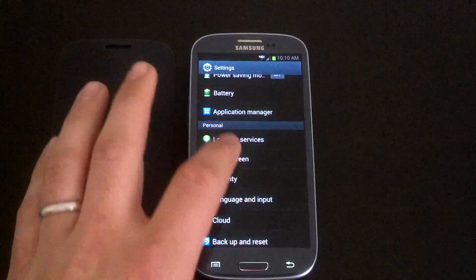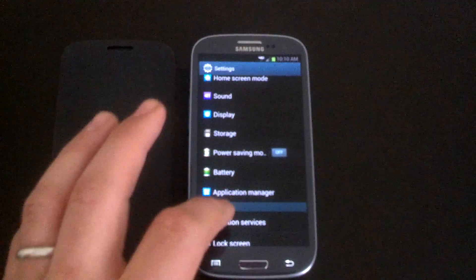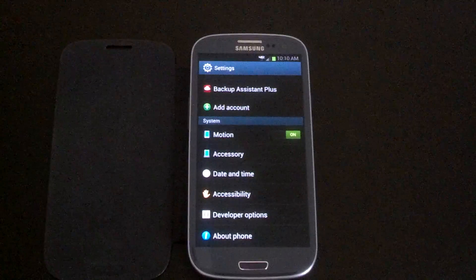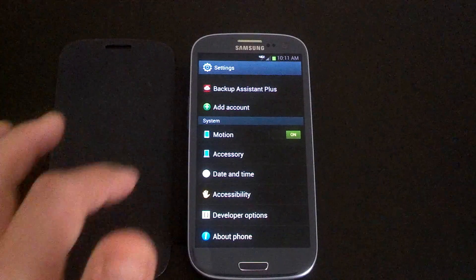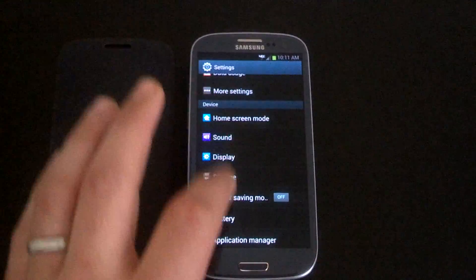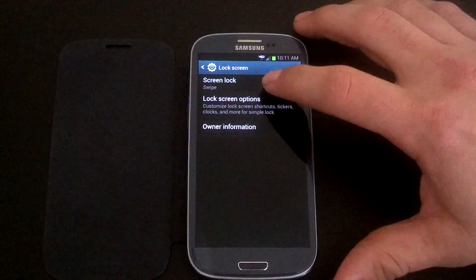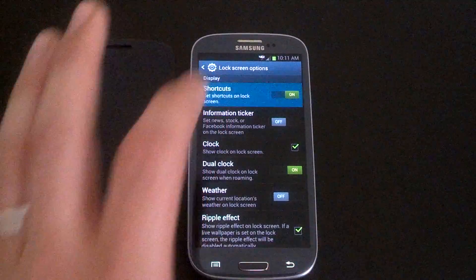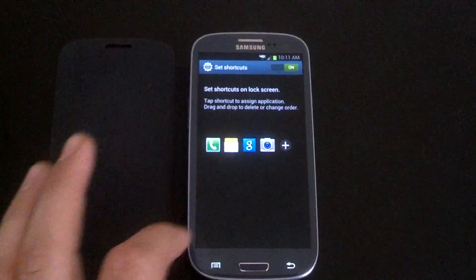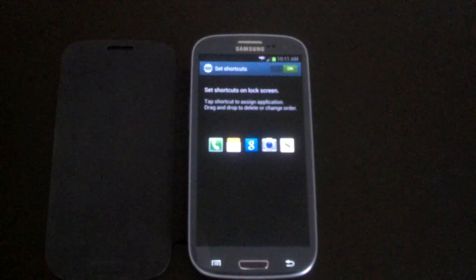This does have cloud services. I do not see blocking mode — I could be wrong, I haven't played with it that much, but I don't see blocking mode, which was available on the Ice Cream Sandwich variant, so that might be taken out. You've got power saving mode, home screen mode, and then if you go to lock screen you can change how you unlock the phone. You can also go to lock screen options and change the shortcuts — I already put Gmail here instead of the stock email app.